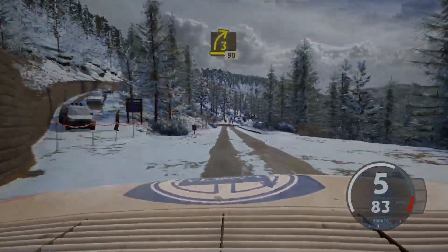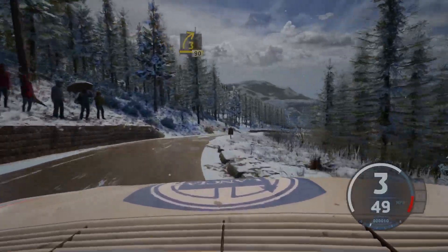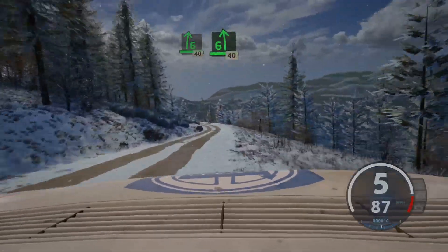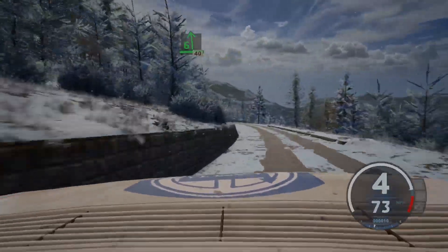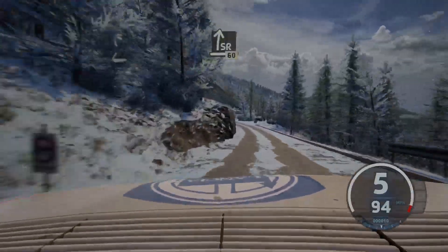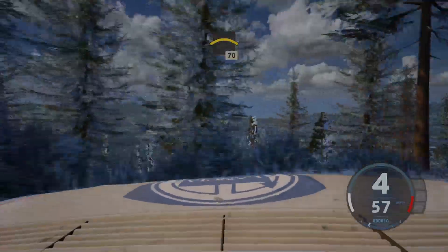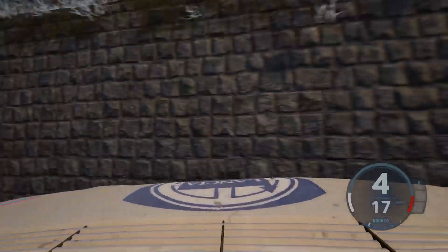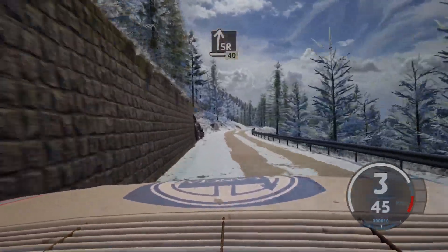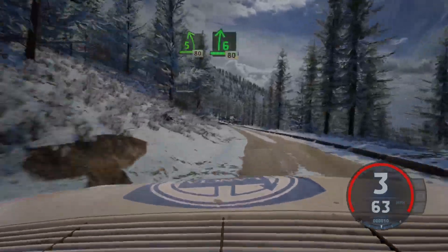3 right, short, 90. 6 right, 40. 6 left, extra long, 40. 60, slight right, 60, crest, 70. Slowing, slight right, 40. 5 left, short, 80. 6 right to the crest.